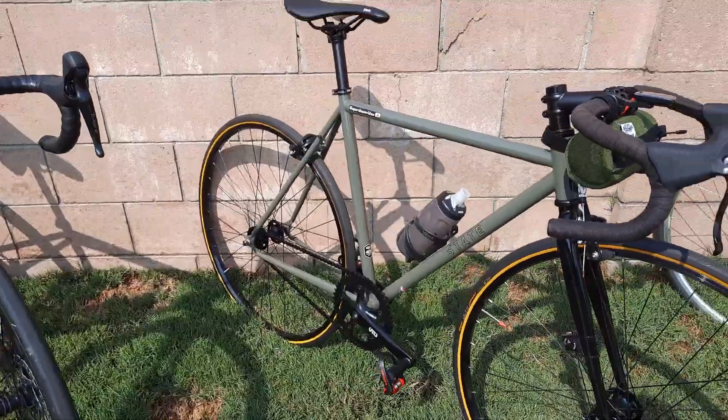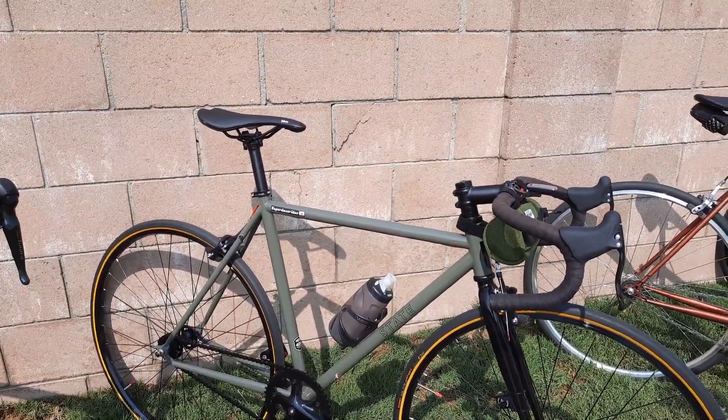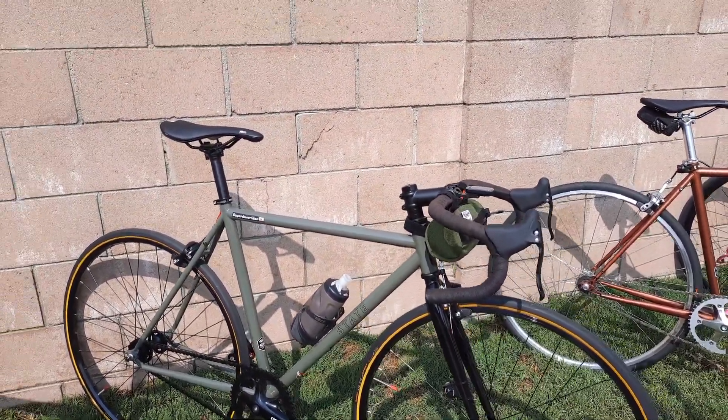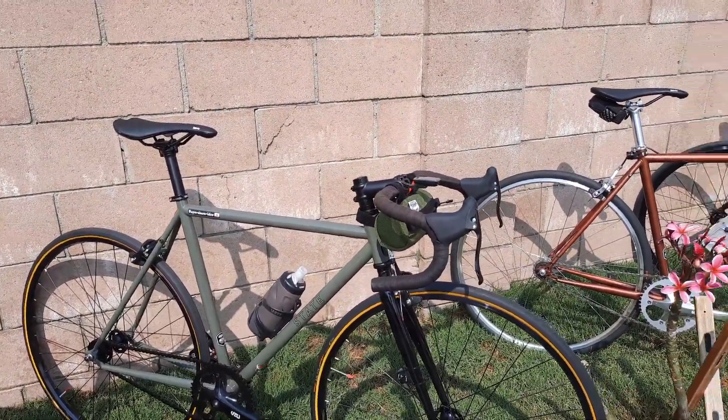This one has Look pedals. The accents are red. The gold on the sidewalls of the Continental Ultra Sports really set off the bike. It had tan walls, which is actually a better color, but those tires just suck big time so I took them off.